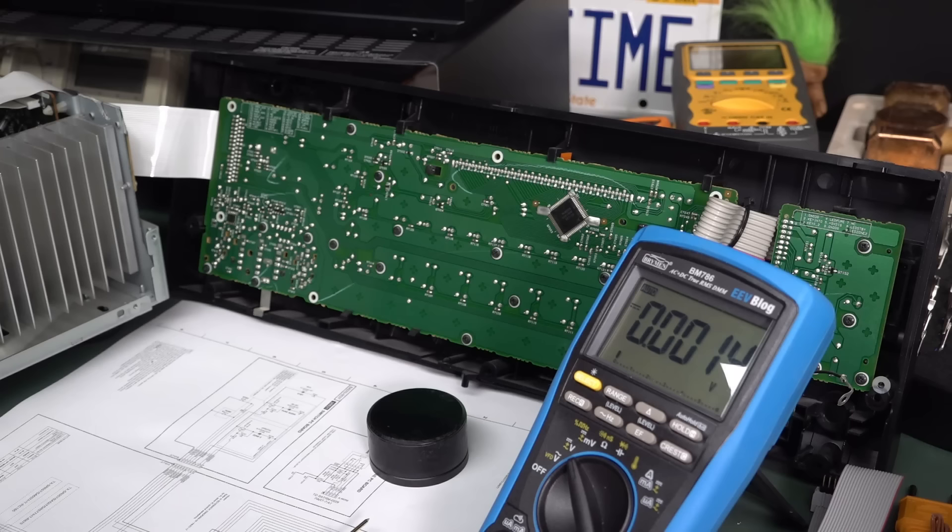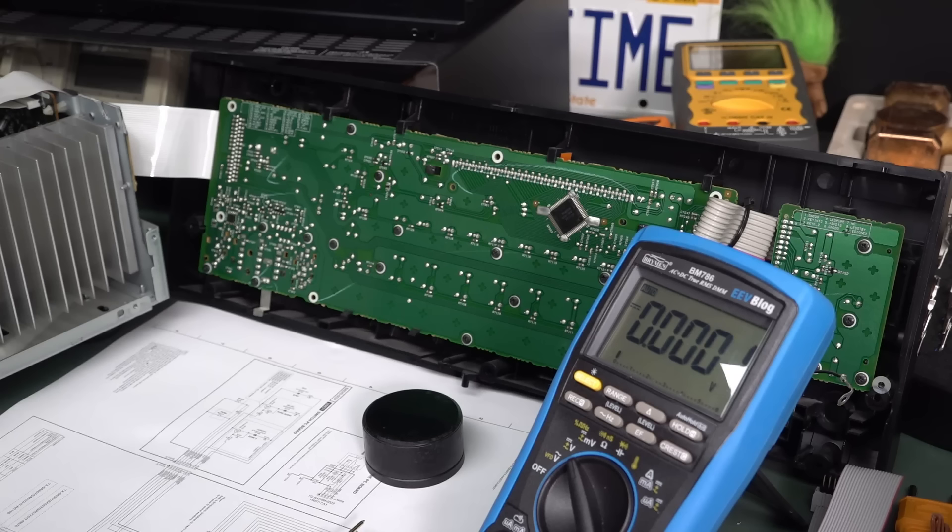So it's either the vacuum fluorescent display, the vacuum fluorescent display chip, or one of the surrounding components or something like that. Or it could be something exotic like a solder joint cracked or something. It's probably worth a quick one minute visual inspection on the chip and whatnot and the other parts. But we're not done on our power supplies yet.